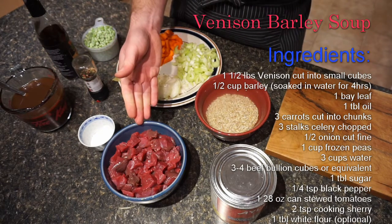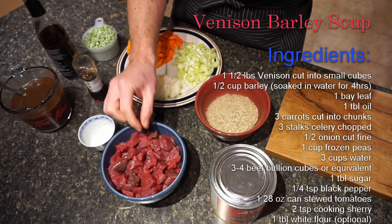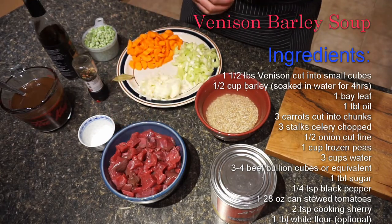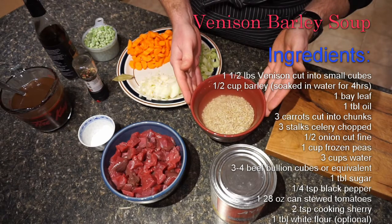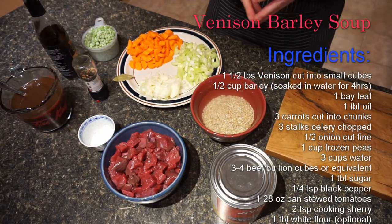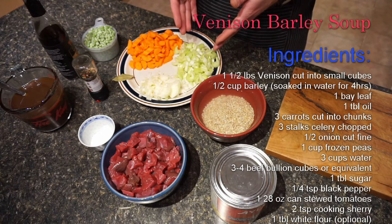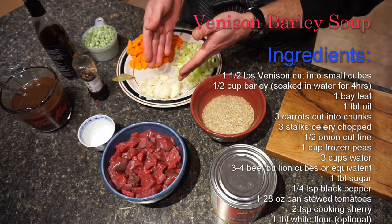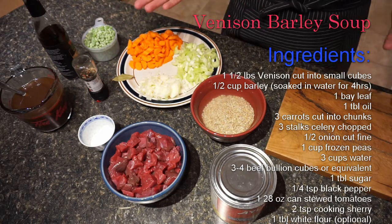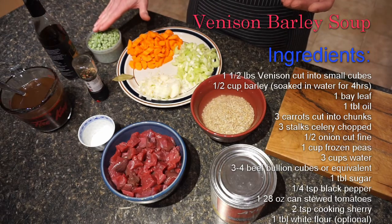I'm starting with a pound and a half of venison that has been cut and cubed quite small. You can see these pieces are all about half an inch in size. I have a half a cup of barley. I will need some olive oil. I have three carrots cut up here, three stalks of celery, half an onion, and it calls for a pound of mixed frozen vegetables, but I have a cup of frozen peas here.